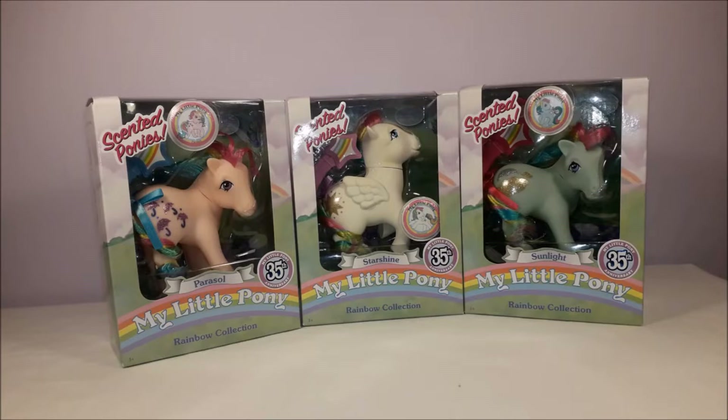There are actually six ponies in this series, but today we've only got three because they're the only ones I've been able to afford so far. I've probably rather stupidly picked out two Earth ponies and a Pegasus — I should have picked out a Unicorn just so you could get a proper look at the set, but we have what we have here today.